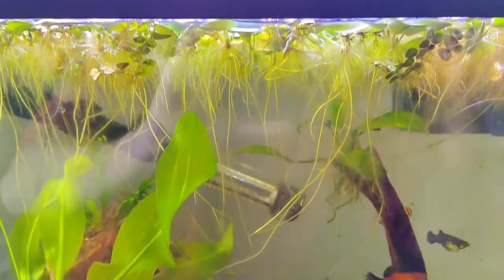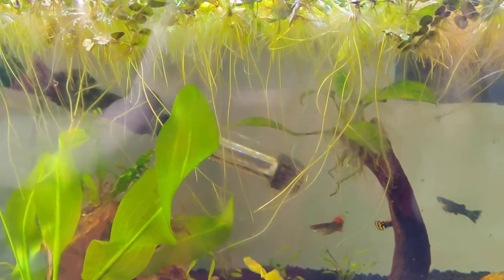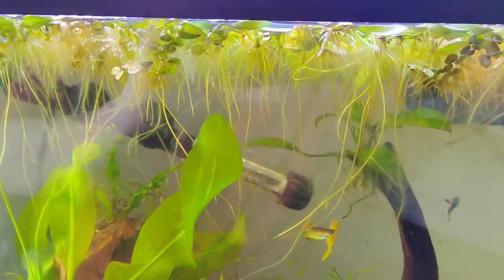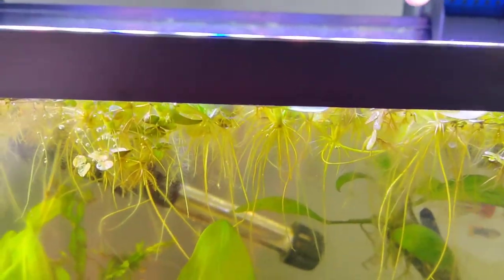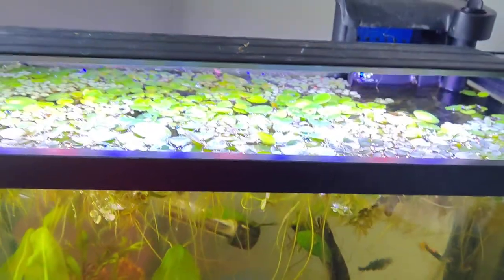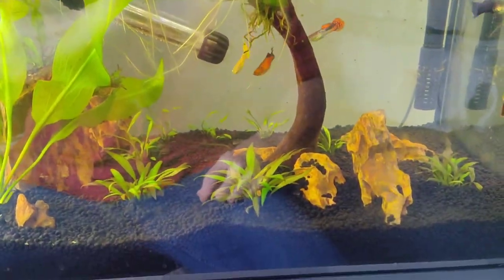That is an anubias. Some would say I have it too close to the light, but I disagree — eventually I'd like it to grow out of the water and be emersed; they're capable of doing that. Right now there are plenty of floaters dimming the light for it, so it's not getting too much.